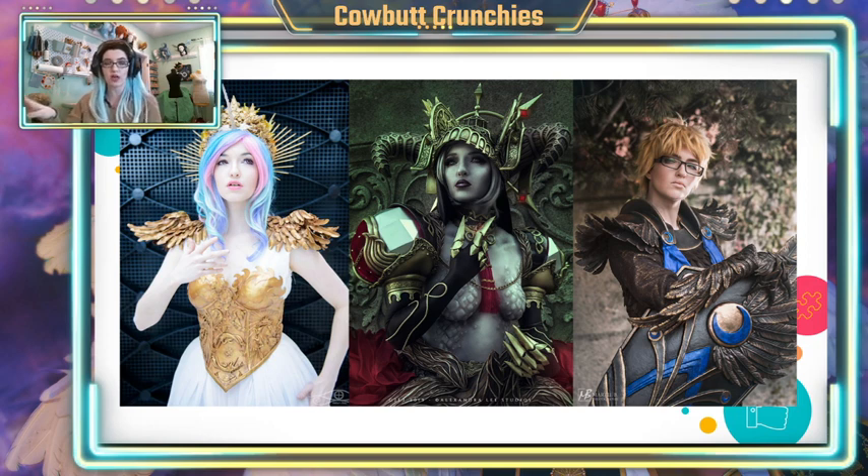These are three cosplays I have made in the past, and all of them use thermoplastic. The one in the center, Helga, is a great example of lots of different types of detailing depending on the material. We've got foam, plastic, and resin in there, and each material was chosen based on its properties and the types of detail you can get out of it.